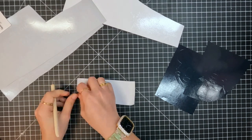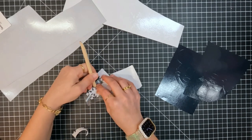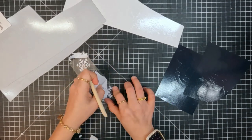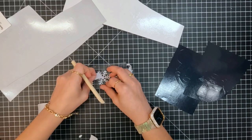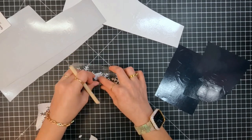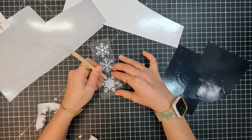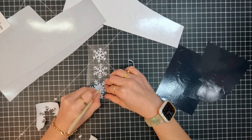We're starting off today's tutorial by weeding our vinyl. I am using Glitterflex Ultra and Rainbow Opaque White for the snowflakes on the girls' pajamas. Because I need something a little bit extra, something a little bit sparkly, a little bit shiny. The Rainbow Opaque White is a rainbow glitter but it has a little bit of iridescence to it. All of the glitters you can sublimate on, but this one is the one that has that iridescence to it.